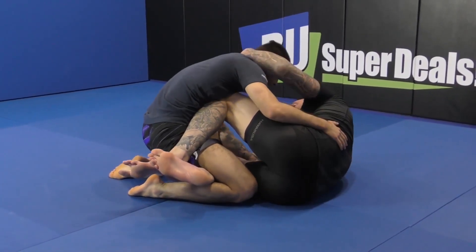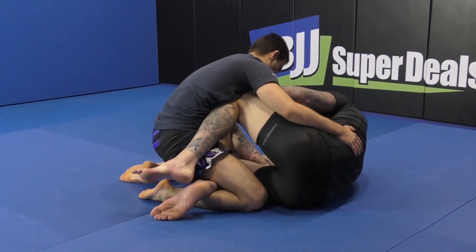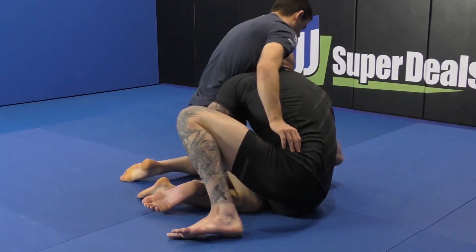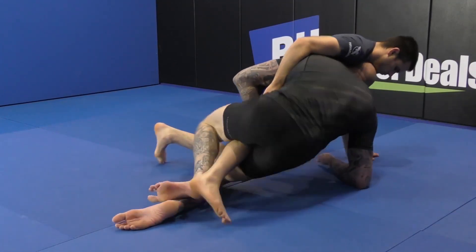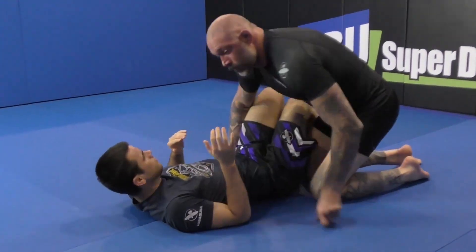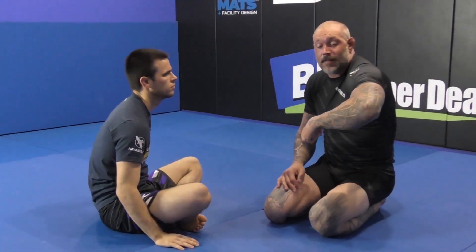Another angle — nice and tight, protect myself, looking for controls, creating pain, looking for grips, looking to switch. I come up, get a nice lift, catapult myself forward, swing the leg, head up, lift the leg, switch hook, close. Head position and the leg torque is what does the finish.